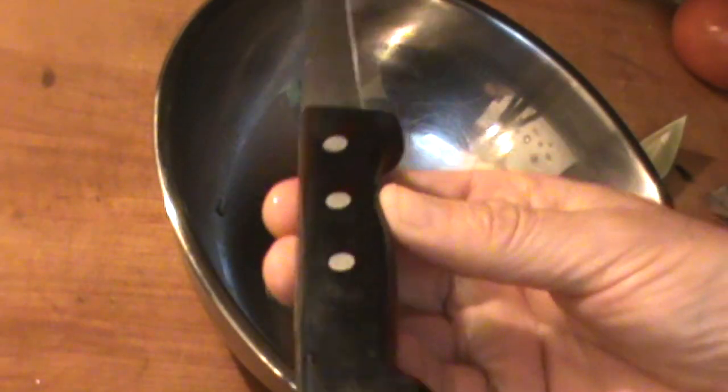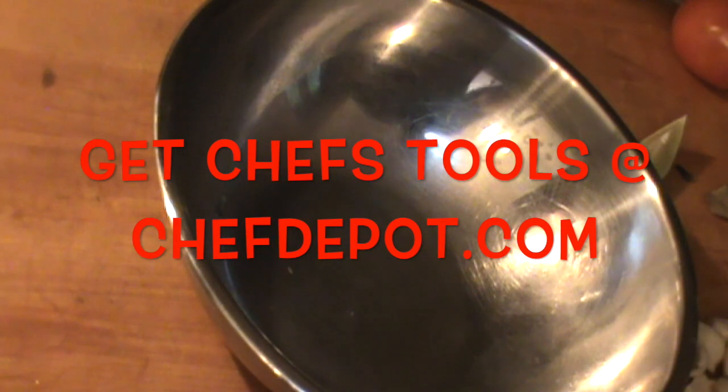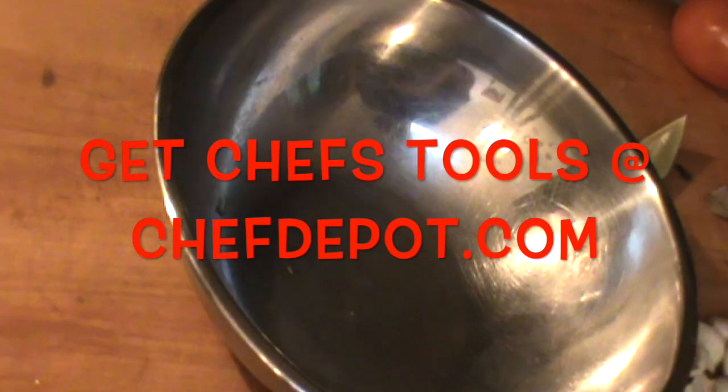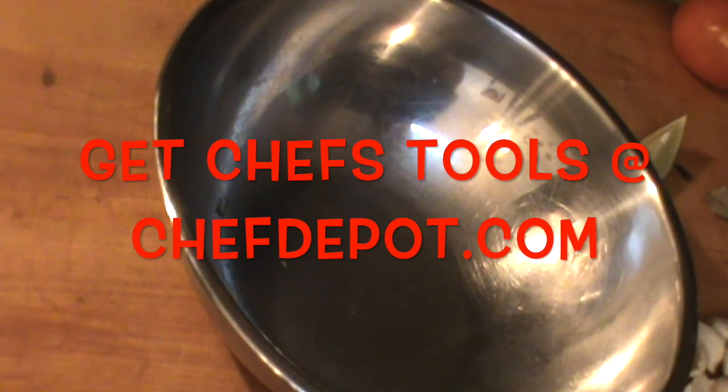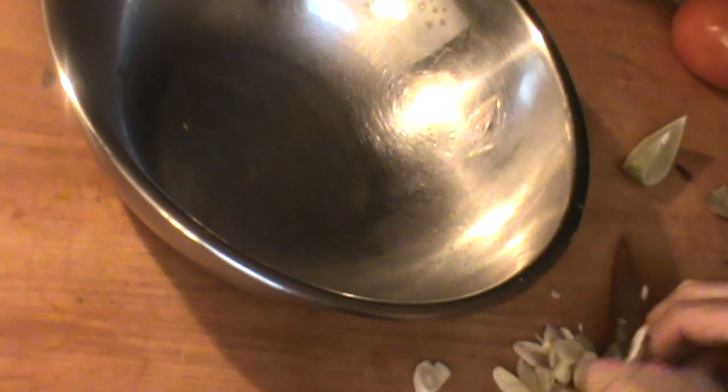So get these knives out of the way here. I'm going to be using a boning knife in the video and a small chef knife. To start with, I'm going to grab a whisk and make a real quick marinade. So follow along here. I've got about six cloves of garlic. I'm just going to give those a real quick chop — they can remain kind of large. The flavor is going to come out.